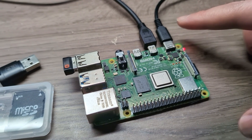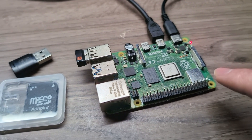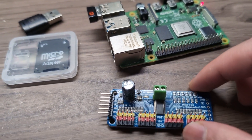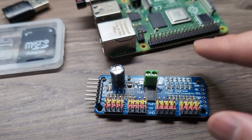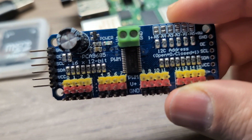I just finished imaging the micro SD card, put it in the Raspberry Pi, and plugged everything in using the power supply and HDMI cable that came with the kit — I'll leave a link in the description. Now let's answer your question about installing the library and wiring the servo driver.